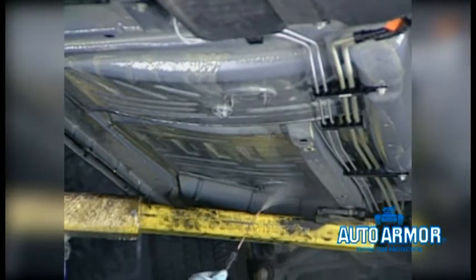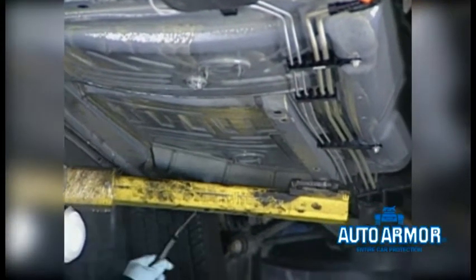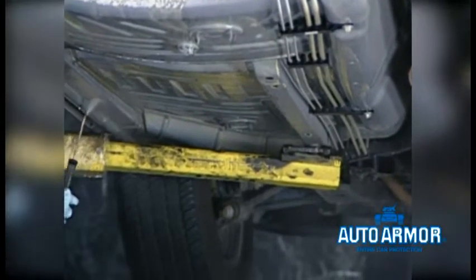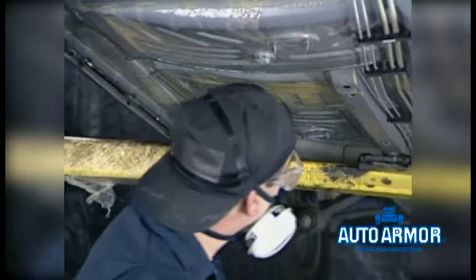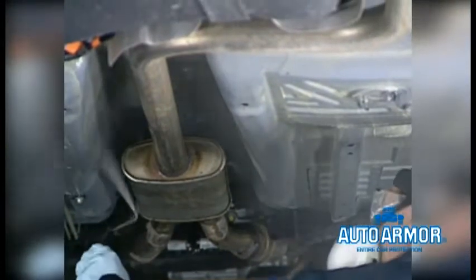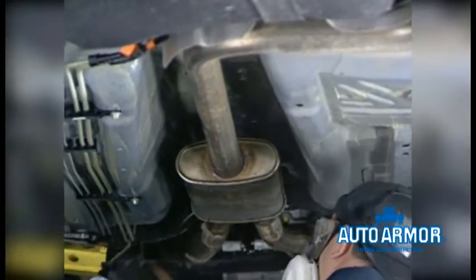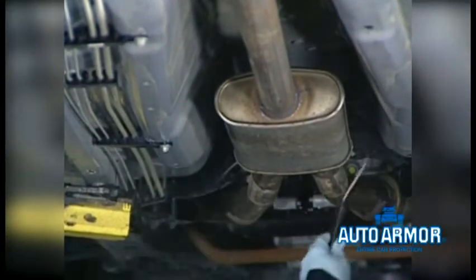It's also important to note that rust protection or sound shield will not adhere to dirt, mud, grease, oil, or frost. So you must first pressure wash your undercarriage if necessary and allow it to dry. For best adhesion, apply a thin layer of the caramel-colored rust protection, since this formula will displace water.